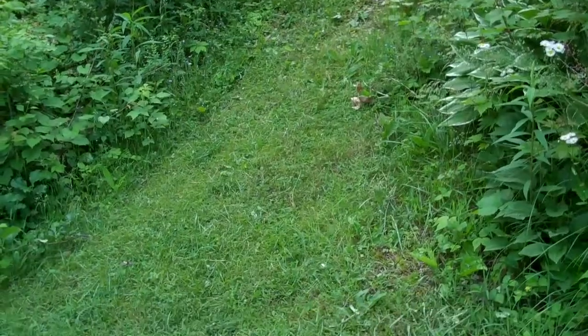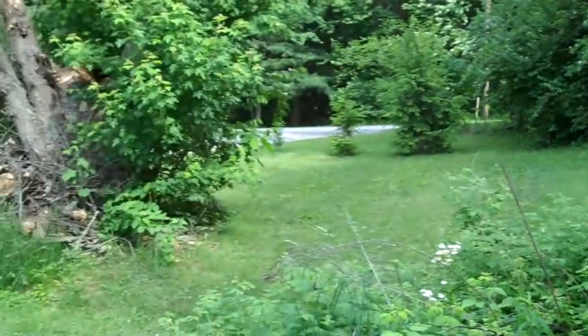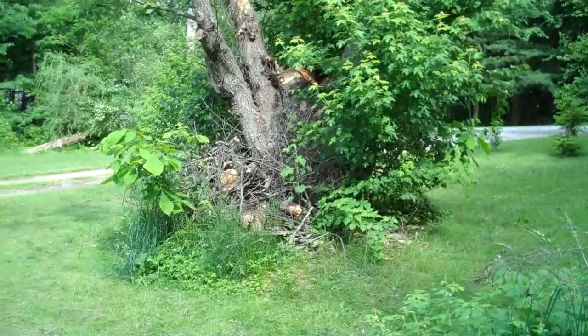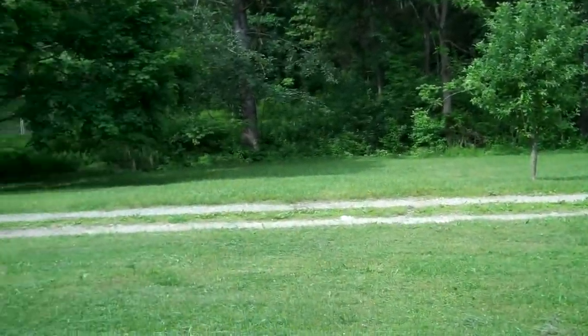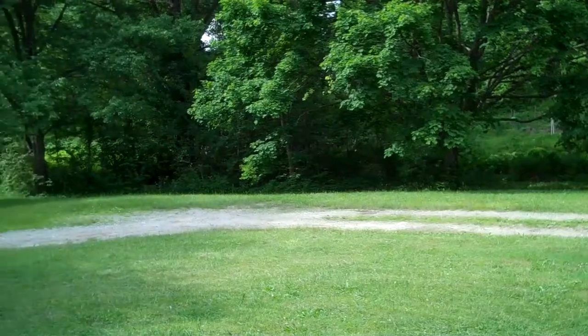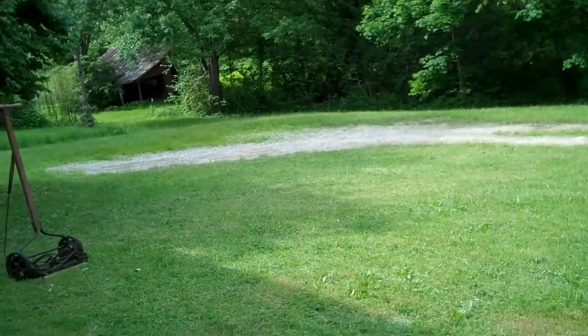Good afternoon. My name is John Paul Rogenkamp. I come to you today from my front lawn, which has been cut by me using only muscle power. Here is visible the extent of the mowing job that I completed. It proceeds all the way down there past the trees to the tree line, all the way over here under the elm tree, the oak, whatever it is, and almost all the way over to the shed.